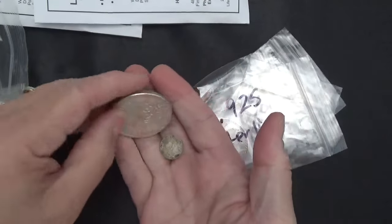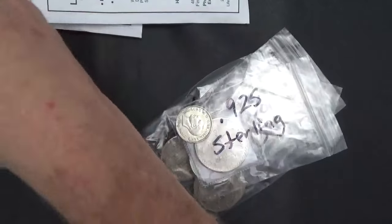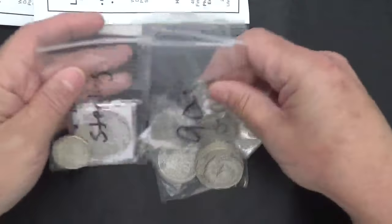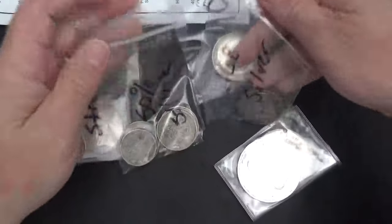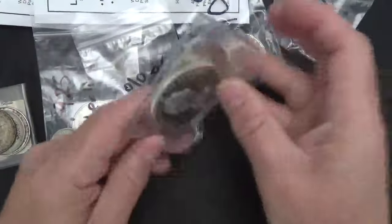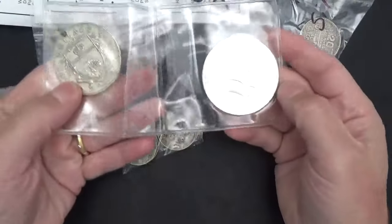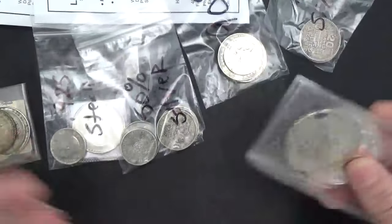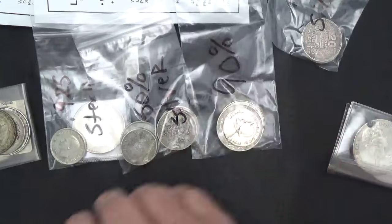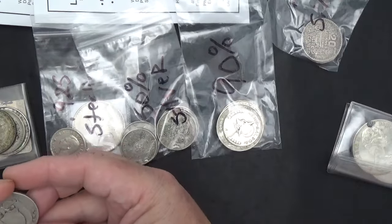I got them from Liberty Coin Service, ended up getting some druggy bags or whatever they are and been sorting them out. There's been some amazing things - I would think a lot of the stuff would be collectible but I'm just getting it so cheap. The world coins, I don't know much about them, they're cheap and they're silver.